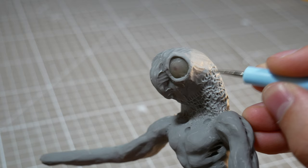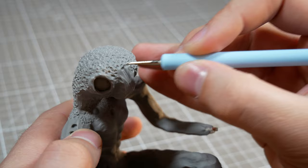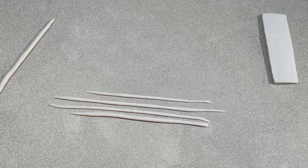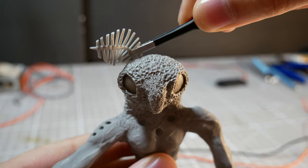His whole head will get painstakingly texturified with my tiniest ball stylus, and then as soon as his head is done, I can make his antennae. These will be made with Cosclay — I've never used that before, but the internet tells me that it's flexible when baked and is less prone to cracking, so for something delicate like these, I'll give it a try. I was actually really happy with the result, and since I put some wire inside the main strand, I could change the shape whenever I wanted.